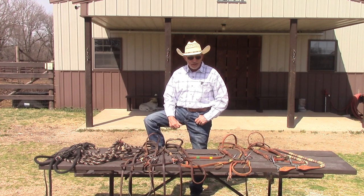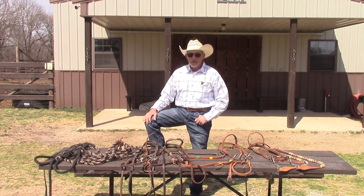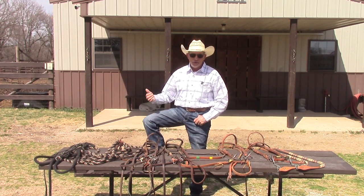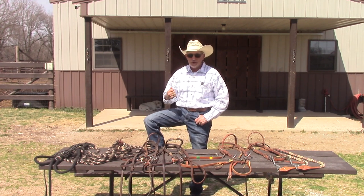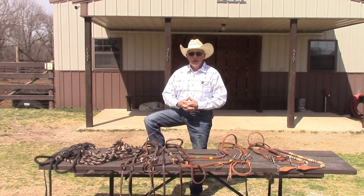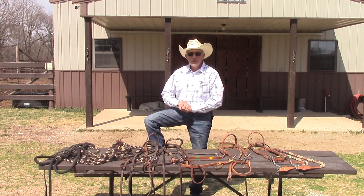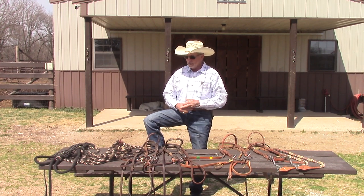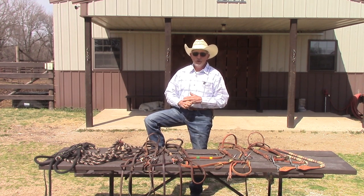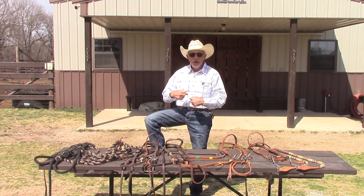A little housekeeping: I had several comments like 'glad you're back.' I admit I didn't do hardly any videos this winter — it was cold, I was doing a construction project, and I didn't do much training. I have a couple of colts coming in over the next few weeks, so hopefully we'll get back to training content. I appreciate your comments, and I do try to answer them. Also, the way we get paid on YouTube is based on how long you watch the commercials.